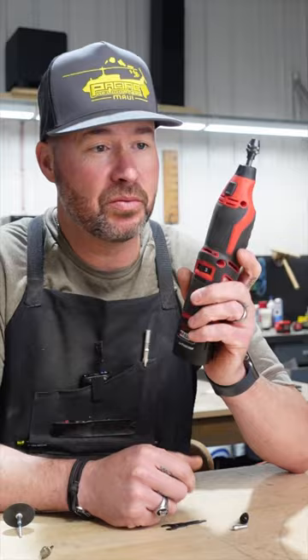That is slick. Accepts 1/32nd to 1/8th inch shanks. Quick little Milwaukee tool mod — keyless chuck on the M12 rotary tool. Don't need these anymore.